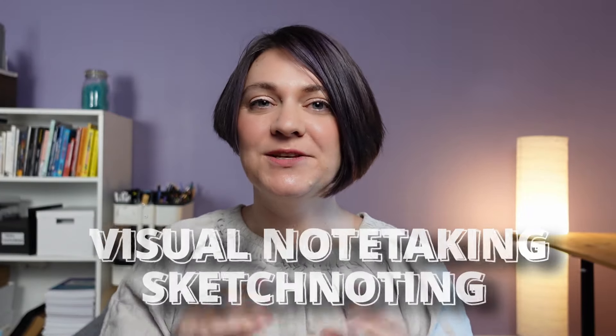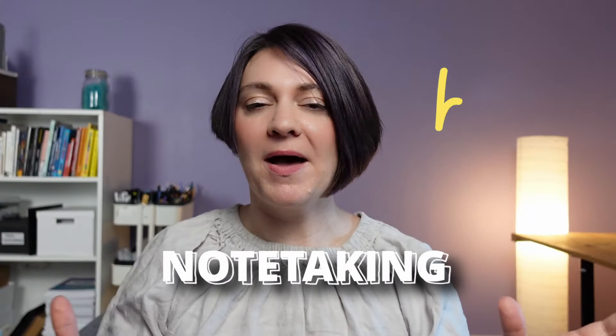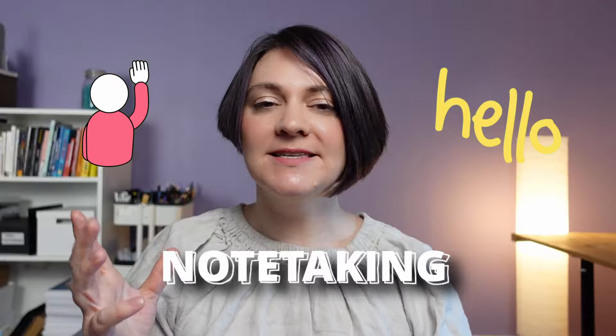Visual note-taking and sketchnoting is a form of note-taking that combines words and drawings to help you deepen your understanding, stay focused, and understand information longer. Since most people think in pictures, it's quite a natural way for us to do our note-taking, and honestly, it's not as scary as it may sound.